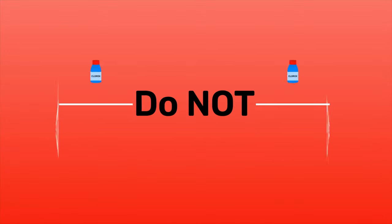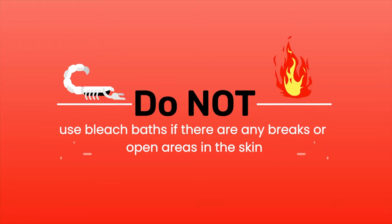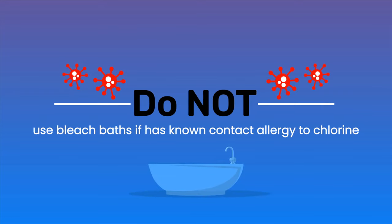Do not use bleach baths if there are any breaks or open areas in the skin, as it may cause intense stinging and burning. Do not use bleach baths if the individual has a contact allergy to chlorine.